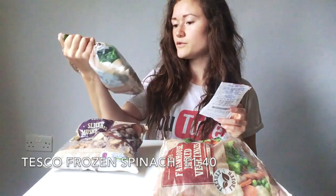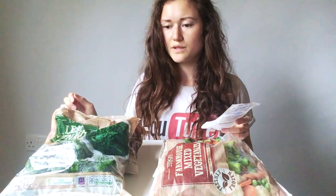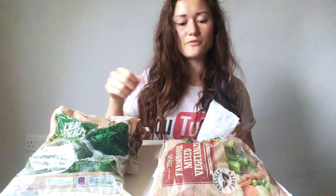Frozen spinach is £1.40 for 900 grams. I was growing spinach in my garden, but it's all gone now. At the moment I've got kale and lettuce, and on the days when there's not enough lettuce or kale I'll add in the spinach. Otherwise I'll just take what I've got from the garden.